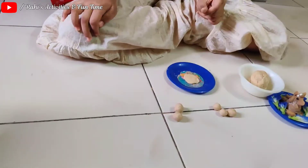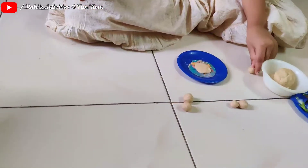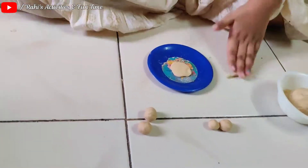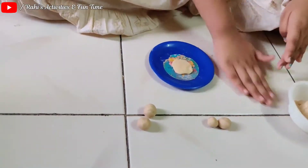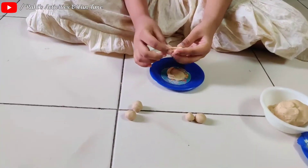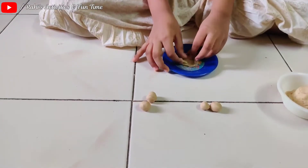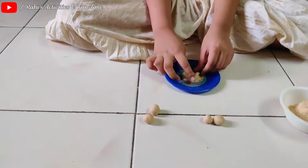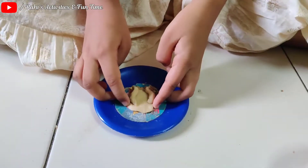Now we have to take a small ball. We have to do like this. We have to do like this. We have to do like this — one second, then it's okay. Now it's done.